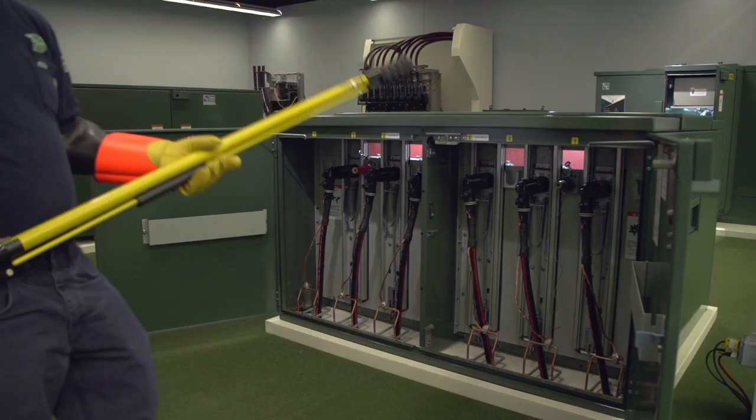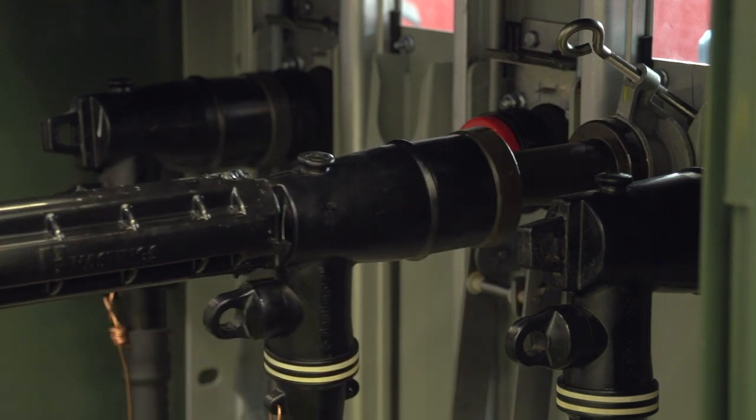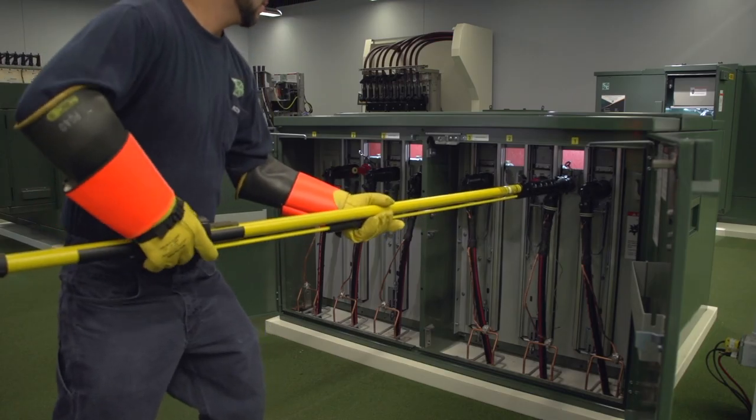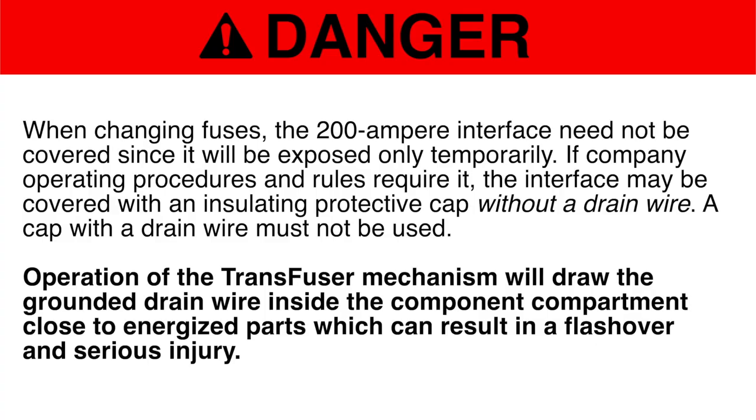Using the shotgun stick and following the elbow manufacturer's instructions for load brake operation, remove the 200-ampere load brake elbow, thus interrupting any load through the fuse to be removed, and move the elbow to the portable feed-through or stand-off insulator. Danger: When changing fuses, the 200-ampere interface need not be covered since it will be exposed only temporarily. If company operating procedures and rules require it, the interface may be covered with an insulating protective cap without a drain wire. A cap with a drain wire must not be used, as operation of the transfuser mechanism will draw the grounded drain wire inside the component compartment close to energized parts, which can result in a flashover and serious injury.